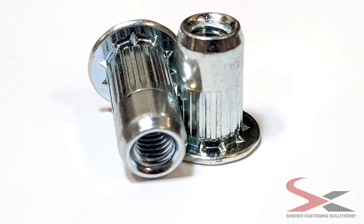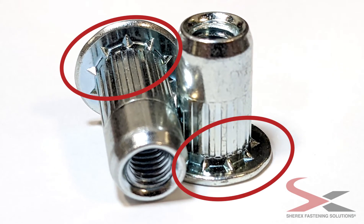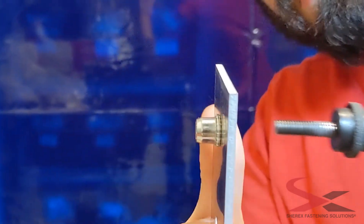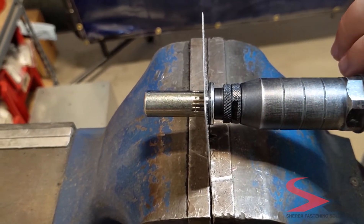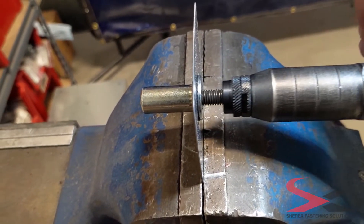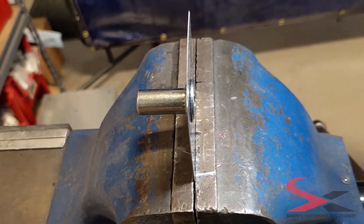What makes OptiCert so impressive is the engineered knurled body design and under-head wedges which bite into the material to give it superior spin-out resistance over other round body rivet nuts. The patent-pending closed-end design provides a sealed option that does not compromise the biting effect of the wedges, delivering superior performance to other round body closed-end rivet nuts in the market.